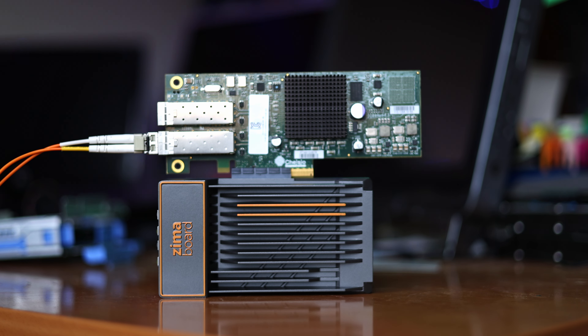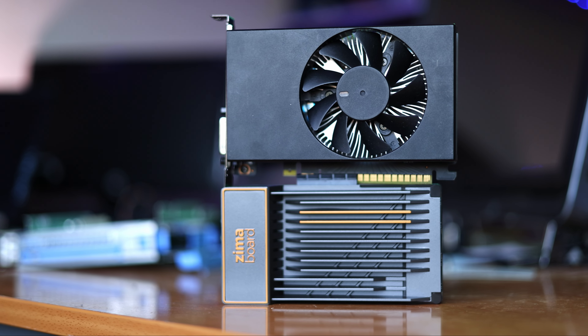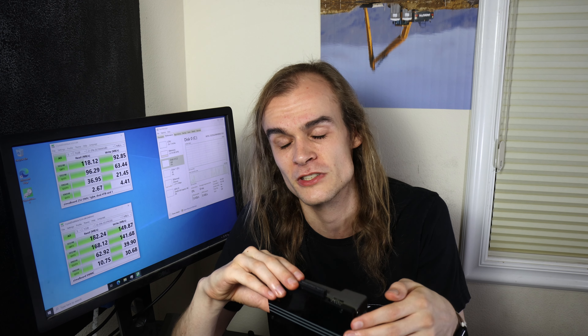I tried a 10-gigabit network card and was able to max out my 10Gb connection using iperf just fine. I also tried a quad 1-gigabit network card — it worked, giving me access to all six network ports total on the system. A low-powered GPU like a GT 1030 showed up and worked, though one thing I noticed is that the added GPU isn't the primary display adapter — the boot screen still uses the onboard graphics, and I couldn't find a BIOS setting to change the primary adapter. I don't see a high-powered GPU as making much sense here anyway since it would need an additional power adapter and you'd probably also want more CPU power.